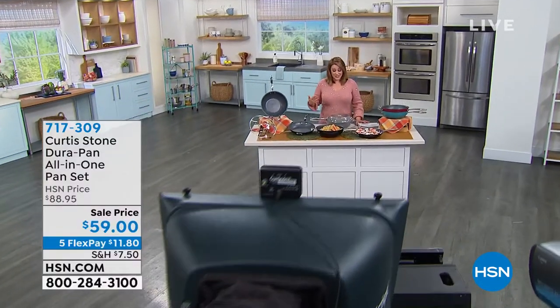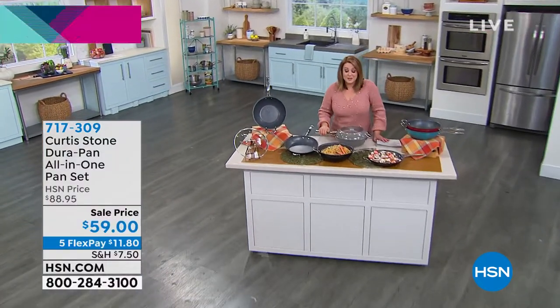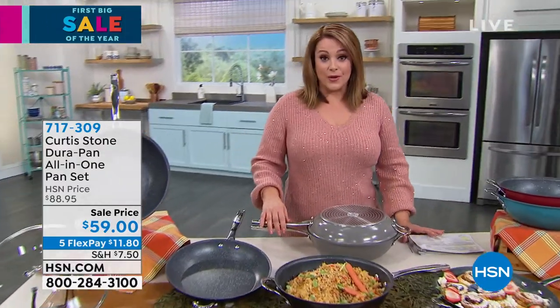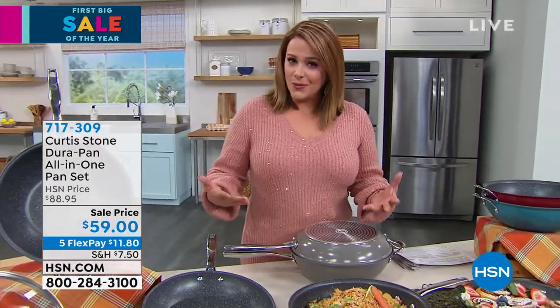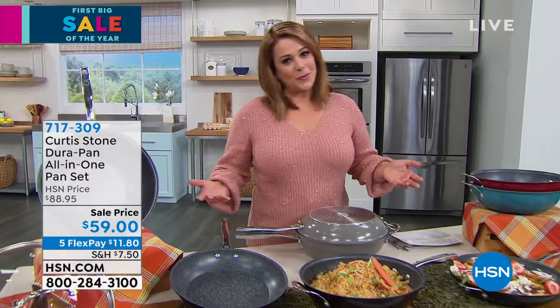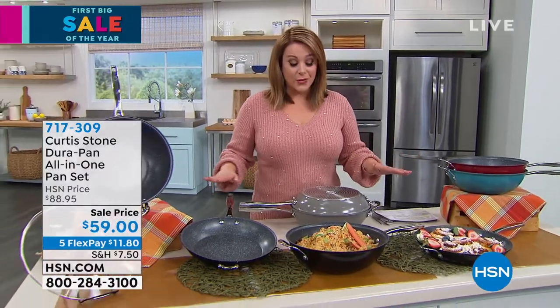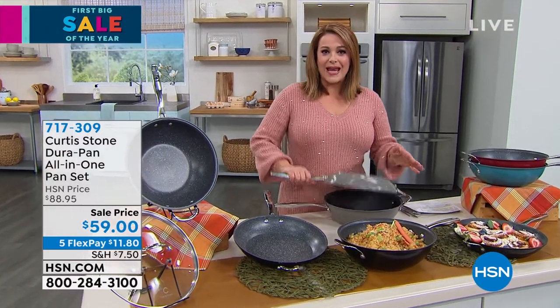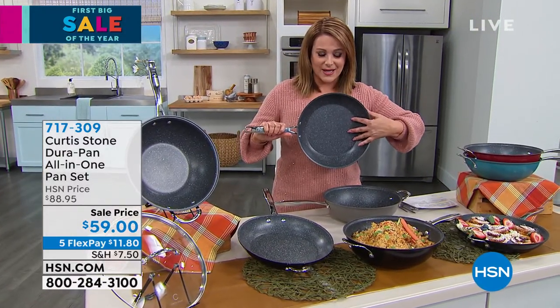We haven't been able to bring this back since 2020, so it is a real treat to bring this to you. If you're new to Chef Curtis Stone, it is our number one brand at HSN across all categories. This is a great place to start. The DuraPan nonstick is what made Chef number one at HSN.